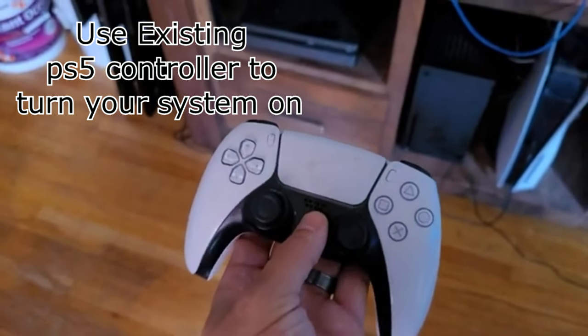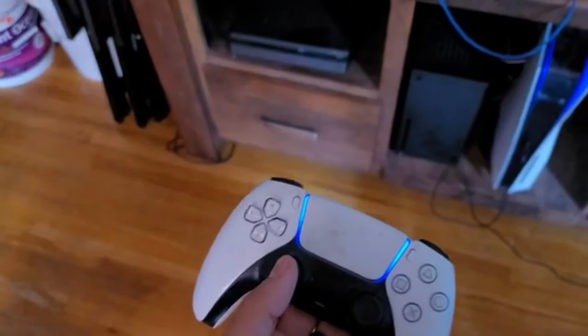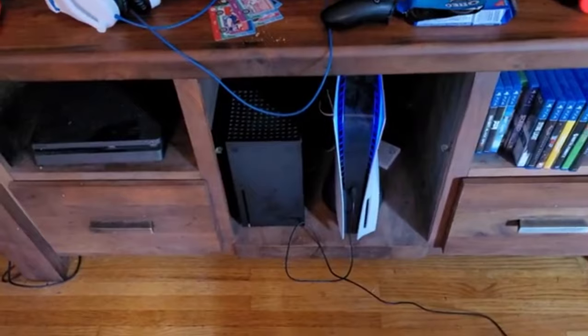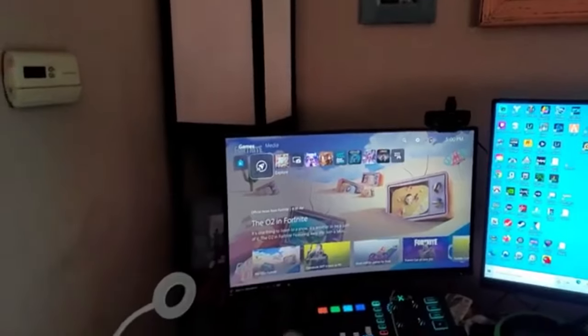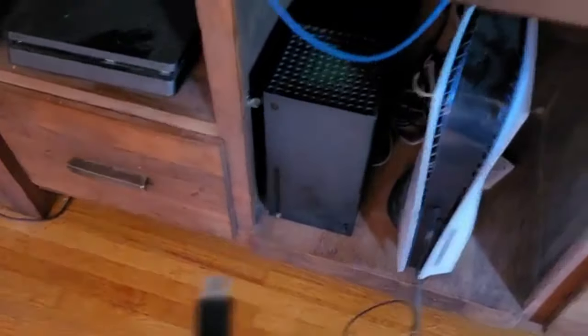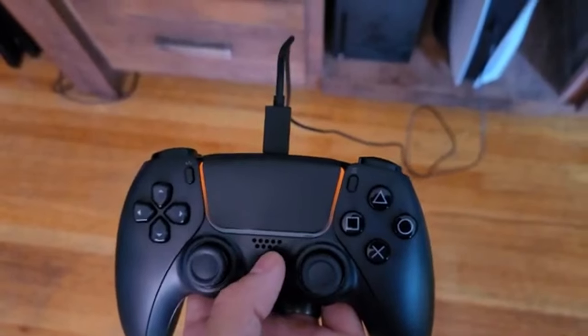Use the controller that's already connected to your PlayStation. Press the PS5 button — it's going to turn on your system. As soon as your system turns on, we are going to show you how to sync it up. System is on. Take your USB cable, plug it into your brand new controller. As you can see, it's starting to charge up. Therefore, it is now synced.